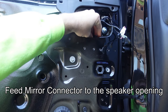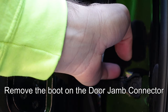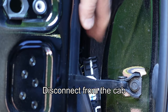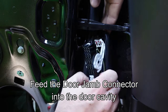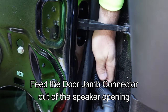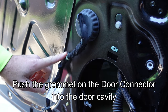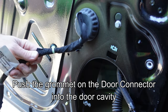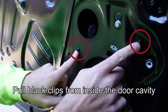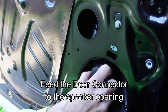Feed the mirror harness connector to the speaker opening at the bottom of the door. Next, remove the boot on the door jamb connector by pushing into the top of the boot and lowering it out of the way. Open the red locking tab and lower the lever arm to free it from its socket. Feed the door jamb connector out of the door jamb, then push the grommet into the door cavity and feed that harness all the way to the speaker hole. Remove the white clip holding the door connector harness, push its grommet into the door cavity, and pull the two black clips from inside the door cavity to release the harnesses. Pull all three out through the speaker opening.